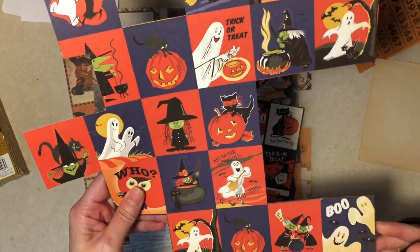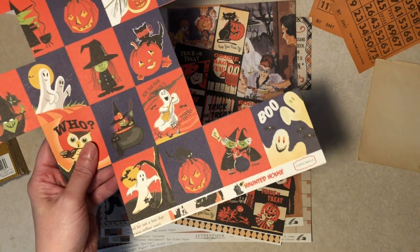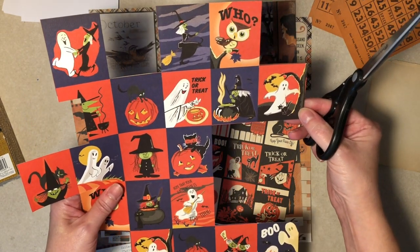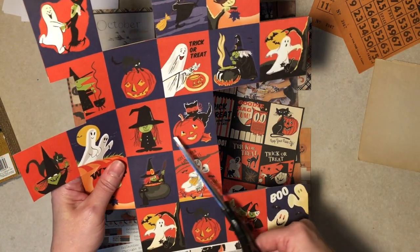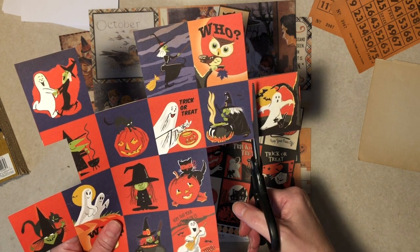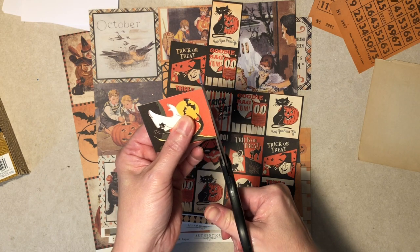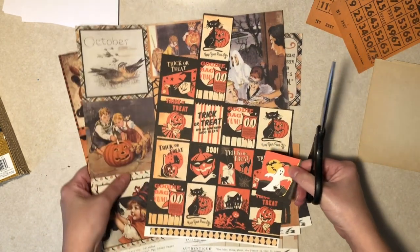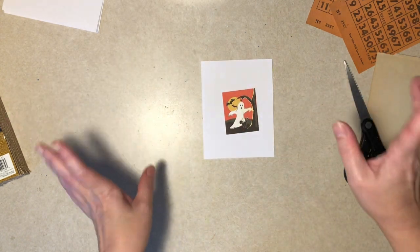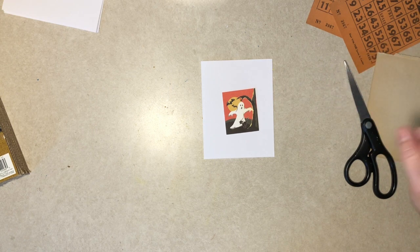I was going to start with one of these cutesy ones - this is more for a teenager. This is Cartabella paper I've had for a while. At this point in my filming career I don't have a setup where you can see the details on your computer, so I'm kind of going on faith here - forgive me if I get out of frame.